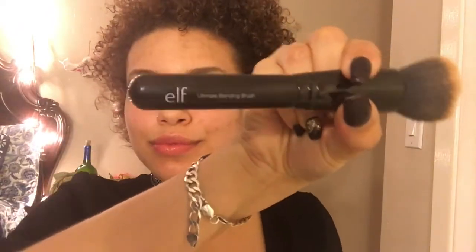Foundation time. I'm using Born This Way and L'Oreal Infallible Pro Matte together, and I'm using the ELF blending brush — I absolutely love this brush. I dab L'Oreal Pro Matte first all over my face, then I use Born This Way foundation and dab all over to get a flawless canvas to create the rest of my face.